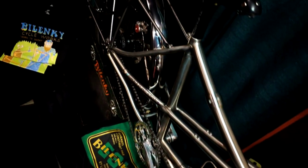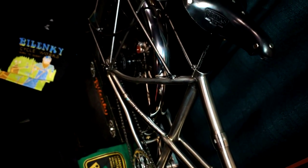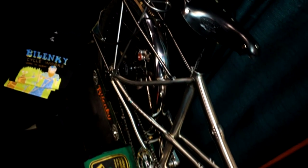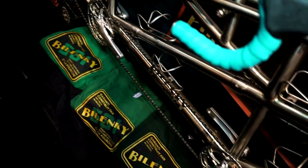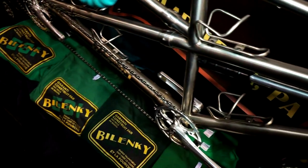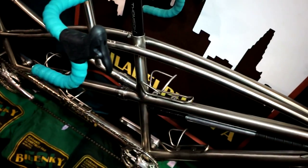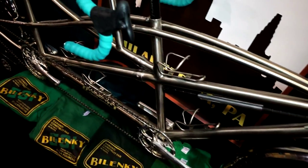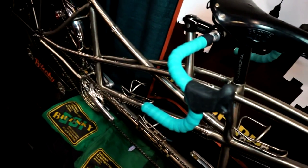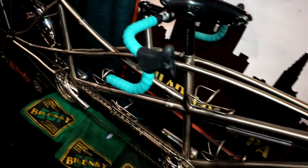I started off with a completely different bike and just over time, talking with Andy and Sandy and collaborating and figuring out what they were looking for, it evolved into this. We started with a blank piece of paper and started drawing lines, sketching, coming up with shapes and swoops and curves, and went back and forth until we had something that we were all happy with — and this is where we ended up.